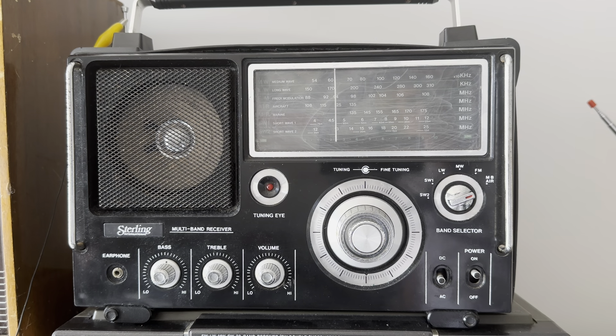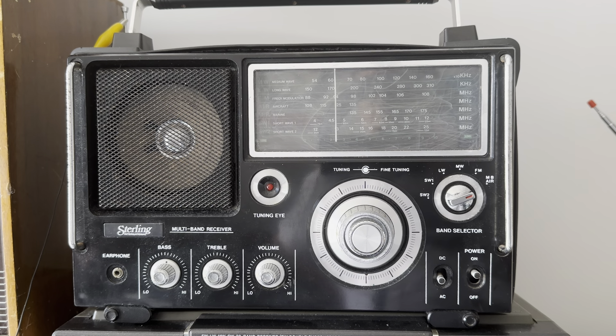Hi everyone, welcome to The Shack. Some of you might have seen the three videos I uploaded about my trip to the Newbury District Amateur Radio Society Rally 2024 a couple of weekends ago. I purchased three radios, and this is one of them — it's a Stirling International HA5900.